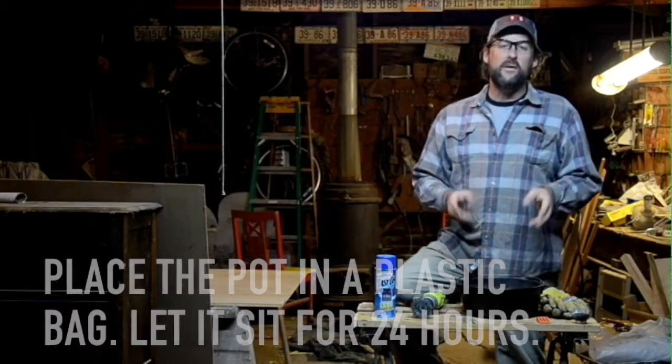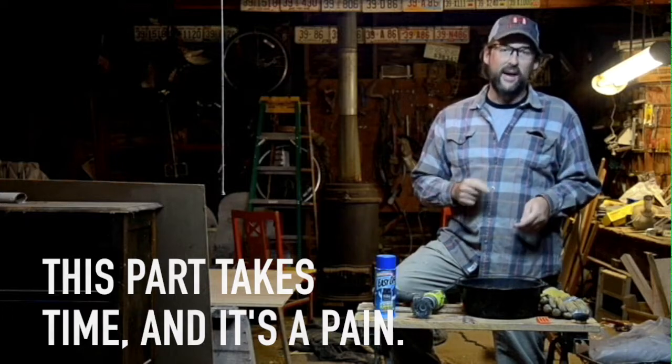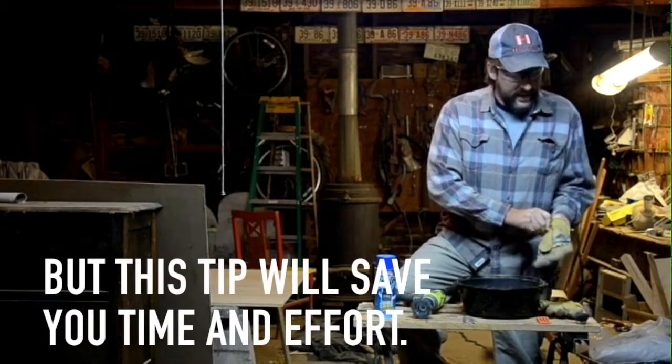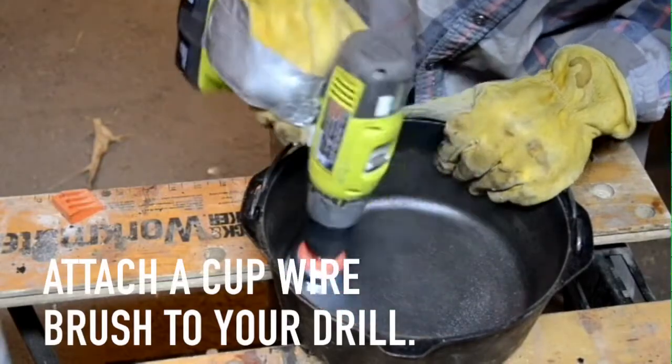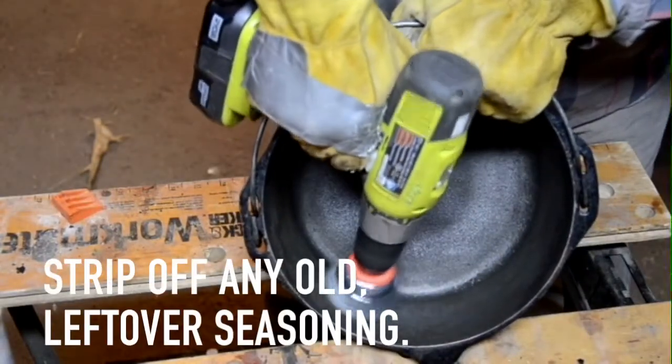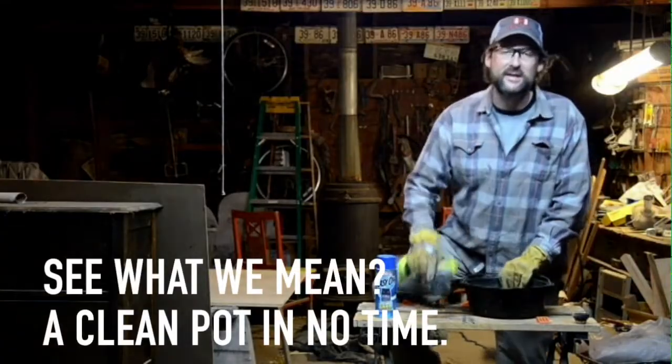I came back out, wiped it off, and I can see there's still some seasoning left to strip off. Usually that takes a little elbow grease and some steel wool and it's a pain. But I've got a tip: I went out and bought a cup wire brush for my cordless drill, and this thing strips off seasoning in no time flat — it works slick.